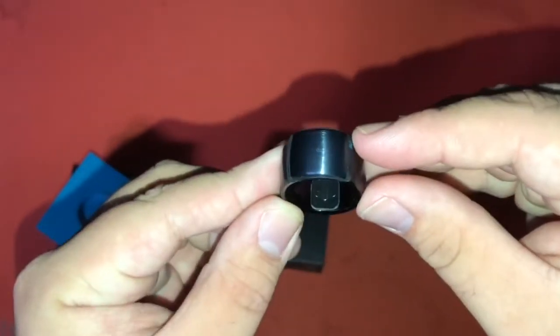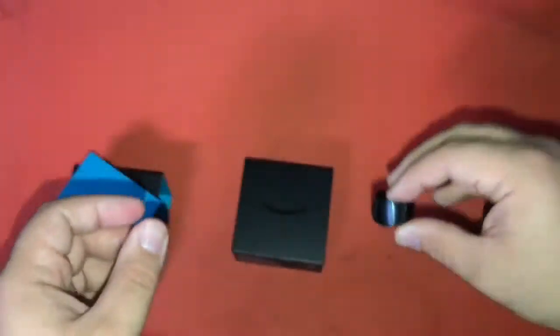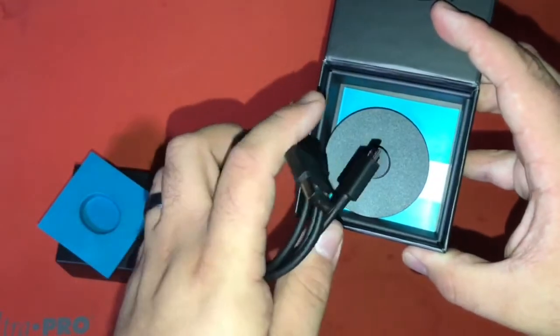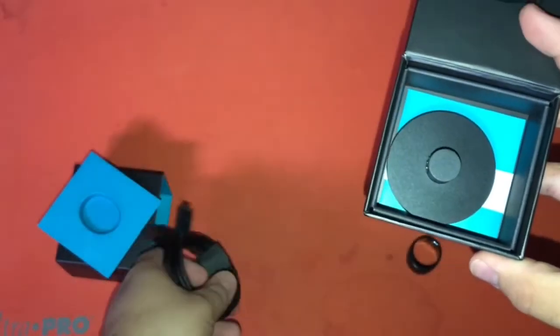You can see the charging port on the inside. It seems to be a pretty standard USB cable for Amazon devices.